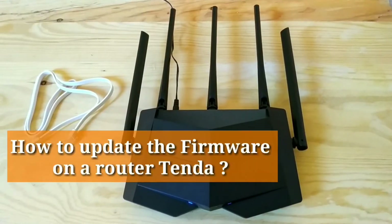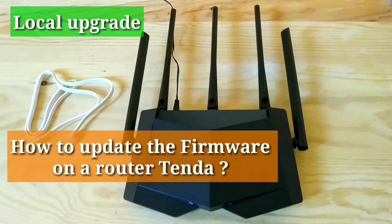Welcome to my channel. This video covers how to update the firmware on a Tenda router.